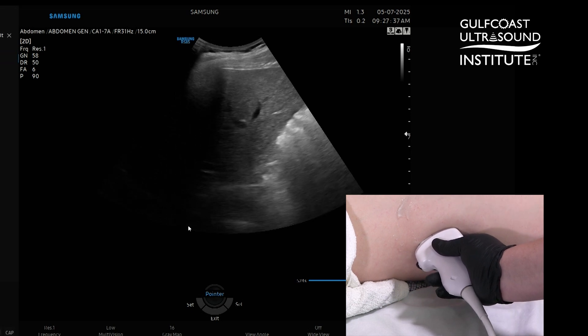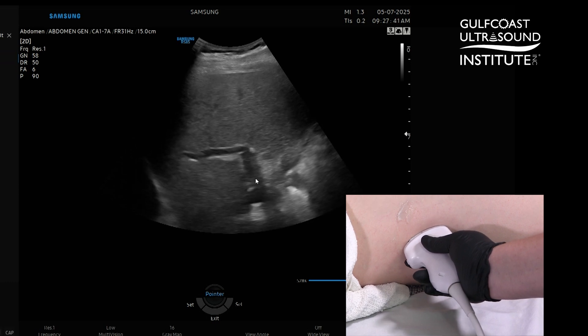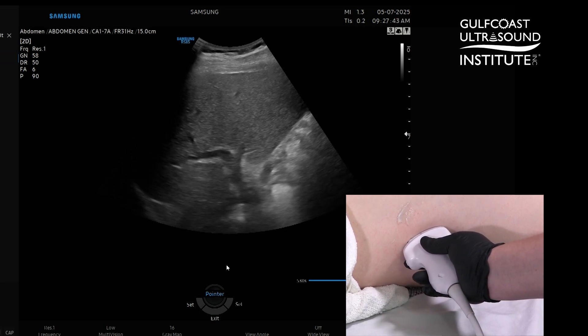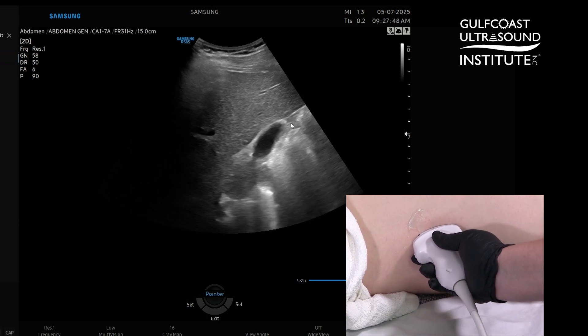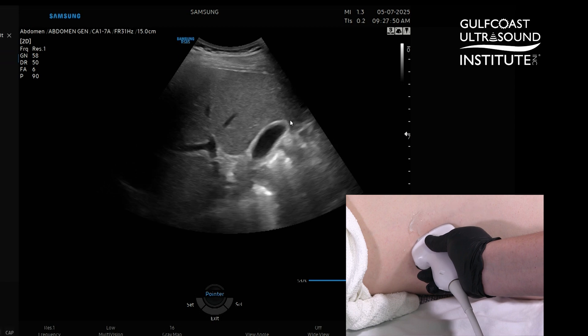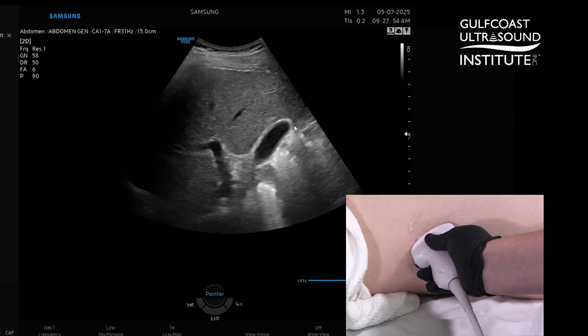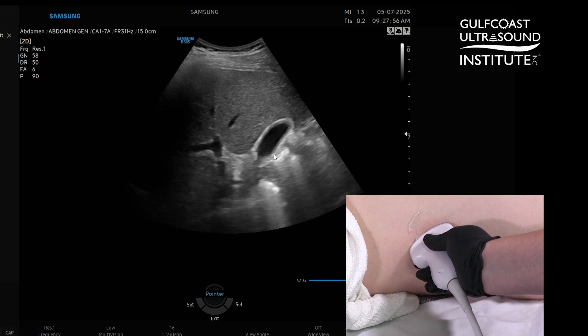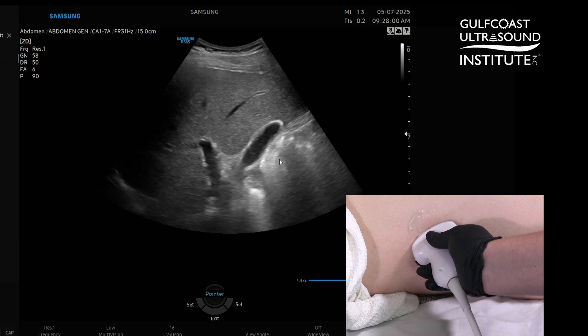Keep on fanning and what you're going to see coming onto the screen is the porta hepatis — we're starting to see that come in right here. If we just keep fanning a little bit more anteriorly, right into this gallbladder right here. Now Carson is not fasting; I wanted to mimic what we'd see on a non-fasting patient, so notice that the gallbladder wall is just a little bit thickened because his gallbladder has contracted to help digest the food he ate.